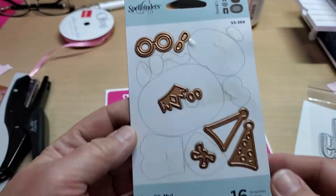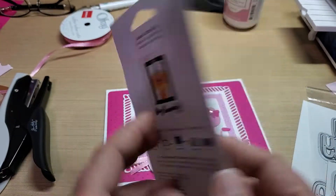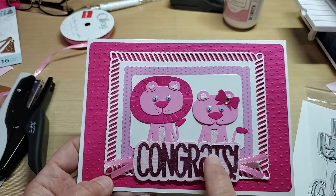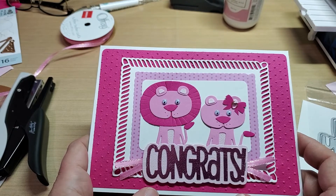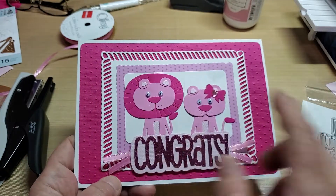Used the Spellbinders Lion Oh My die set, and did them both up in pink. Made a little girl one and a little boy one. On the inside I was going to put, 'Congrats on your growing pride and joy.'